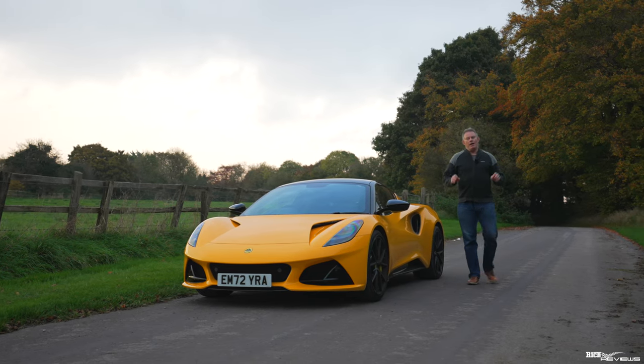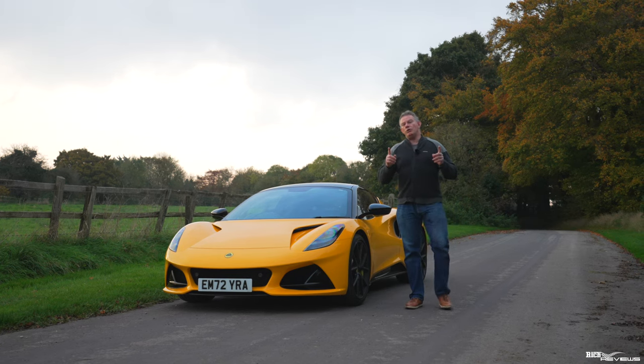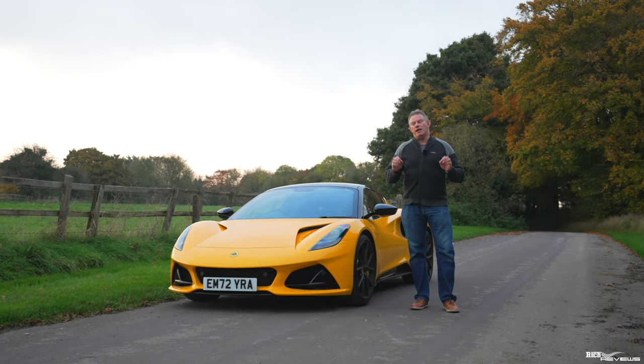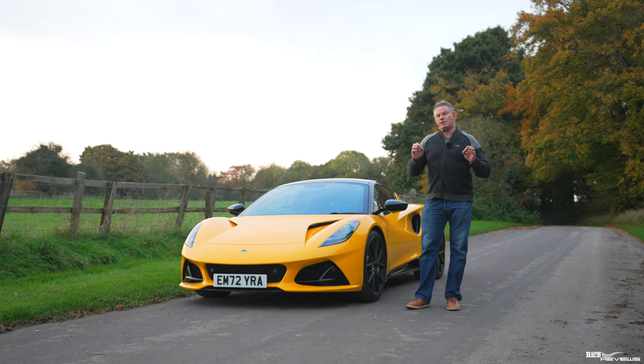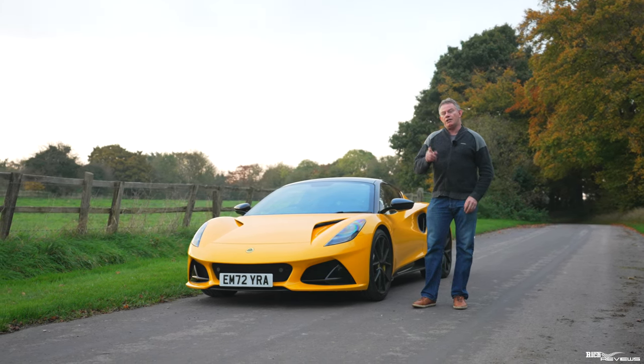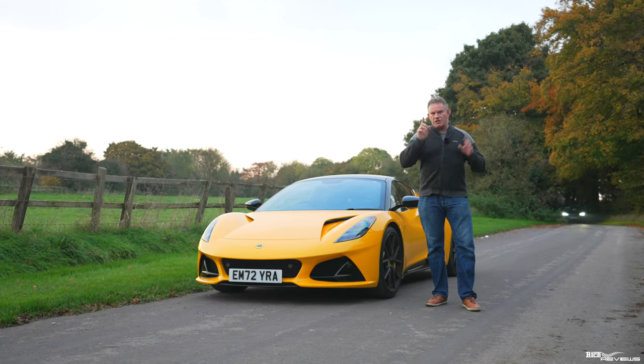Welcome back to Rich Reviews. There are certain maintenance and safety checks that you should be performing on your car on a regular basis. Today we're going to walk you through the key safety and maintenance aspects that you should be performing on your car to make sure it's fit for purpose on the road and keeps you safe.